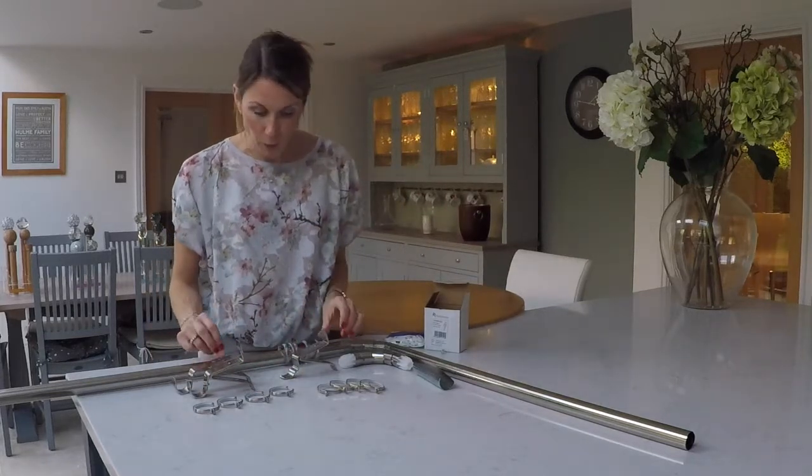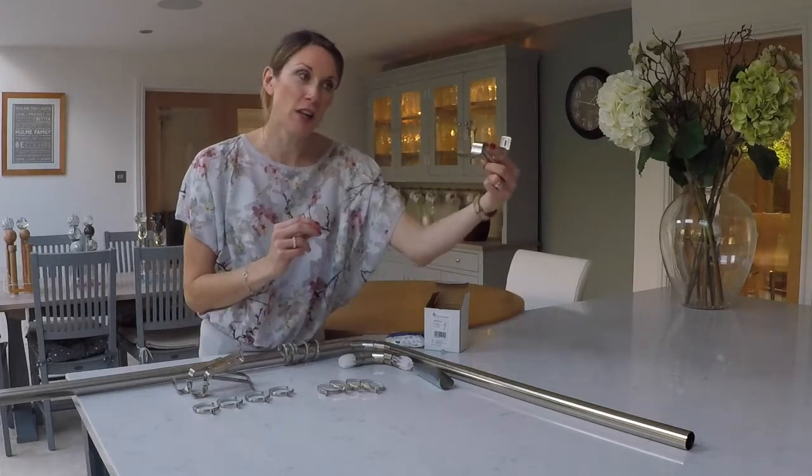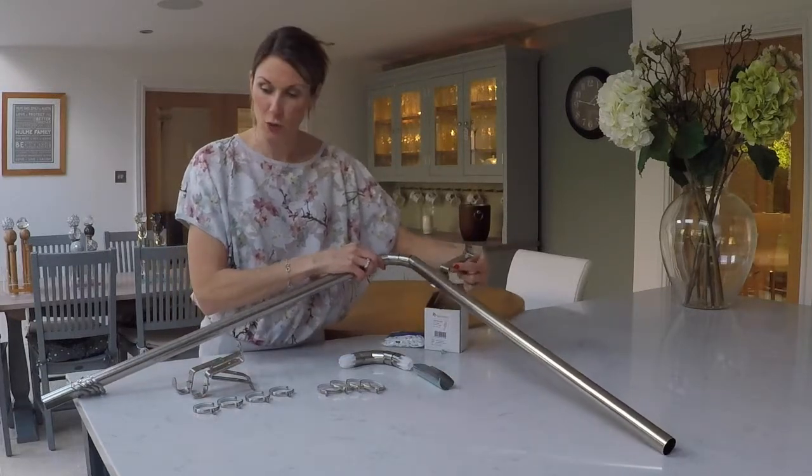You then get four pass-over brackets. These go either side of the corners to support them, so you'll position them either side of the corners.